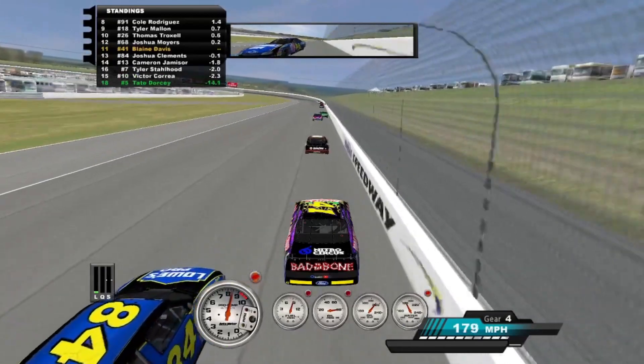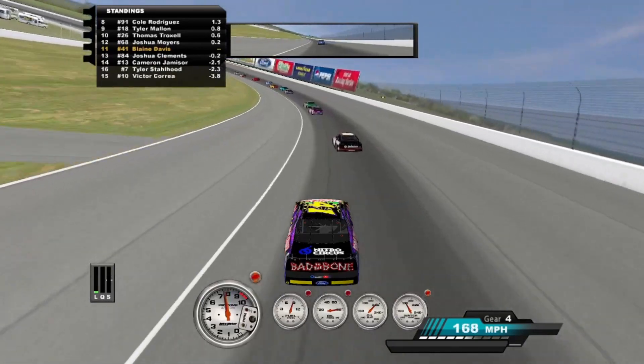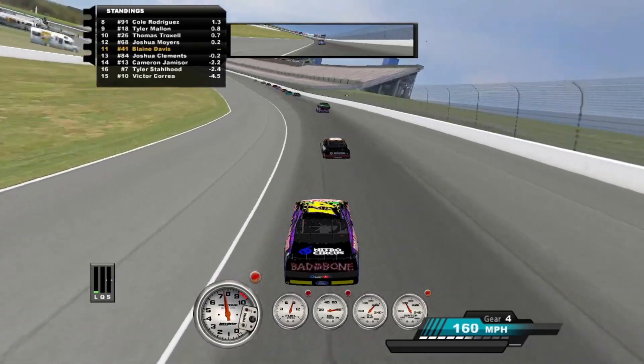This setup is irredeemable. I never should have used the H2. Cole, this setup you made is actually great. It feels amazing — I'm flying on it.